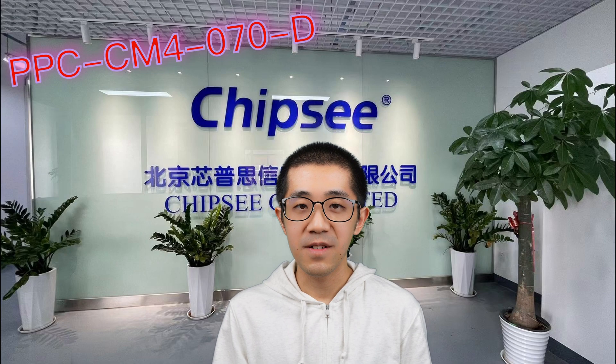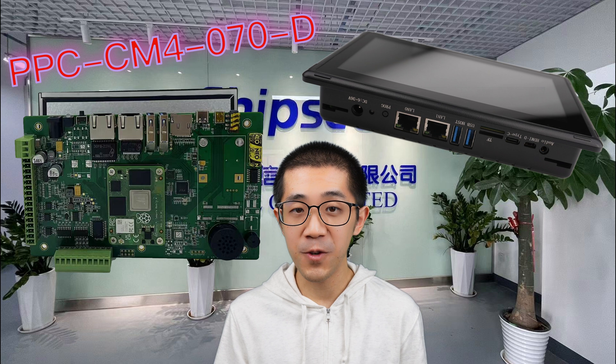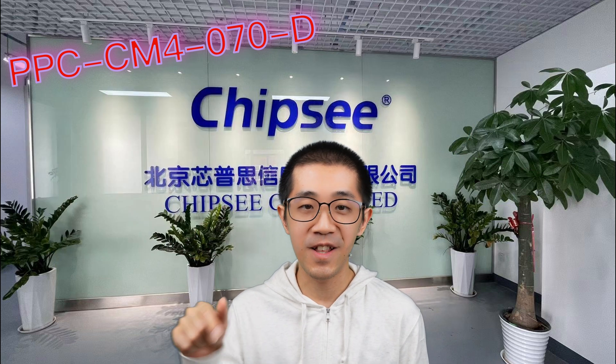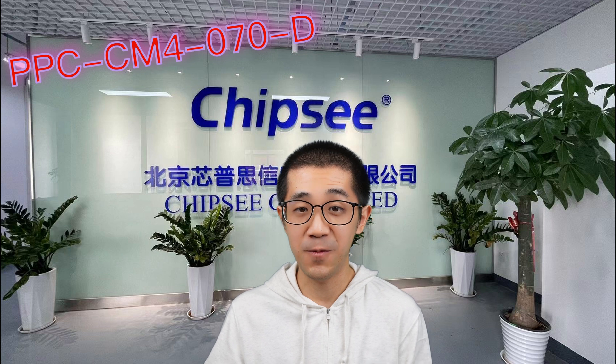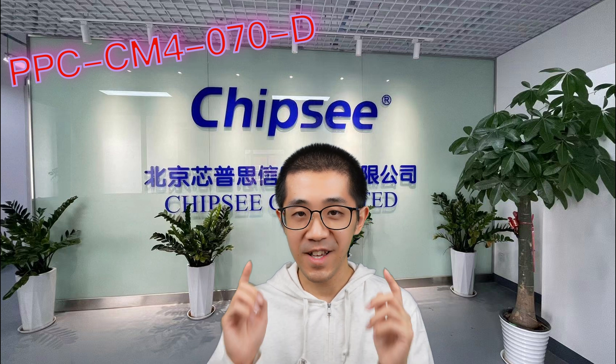So that's a wrap on the 7-inch Chipsy Industrial Pi. Thanks for tuning in and exploring this amazing piece of tech with me. If you've got any questions or want more info, drop a comment below or contact our team. Don't forget to hit the like button if you found this video helpful, and subscribe for more cool tech insights. Until next time — happy tinkering! Take care!